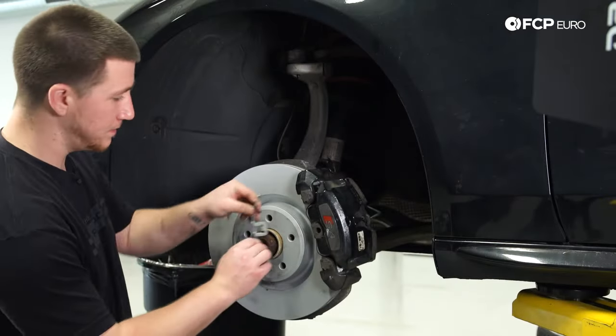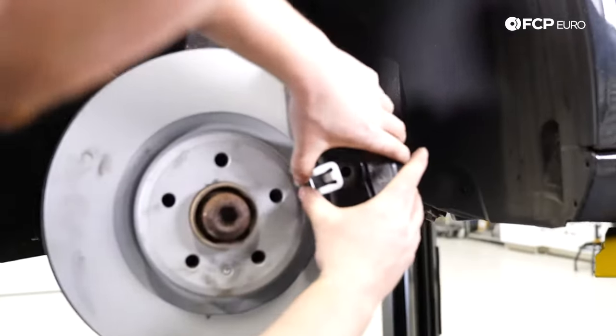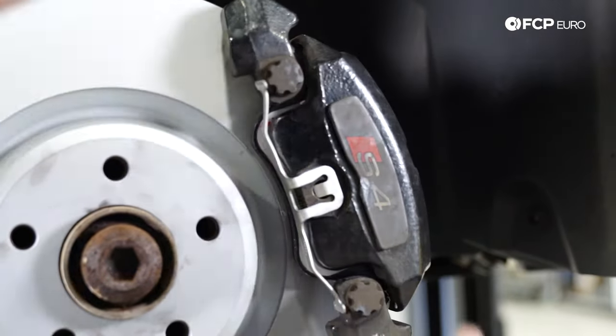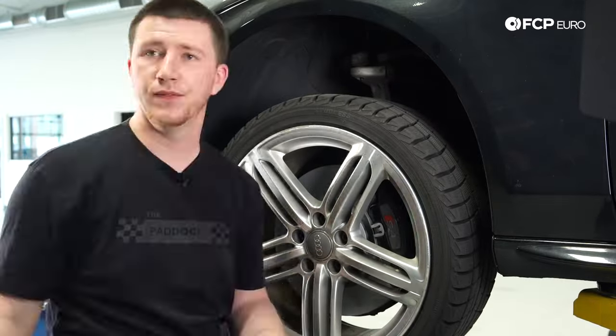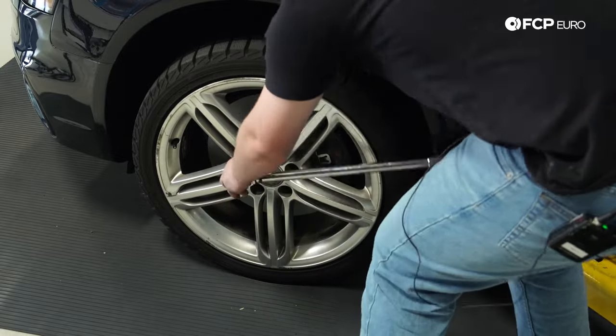Now we're going to install the anti-rattle clip. Put the ears on the outside, then push it in on both sides. Now that the front brakes are installed, it's time to install the wheel. Use your 17 millimeter and torque the wheel down to 89 foot-pounds.